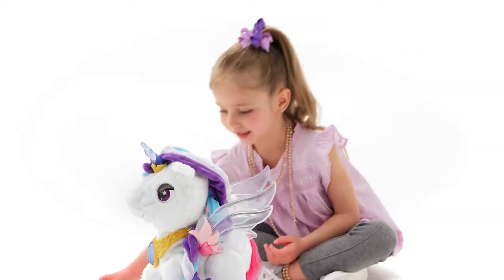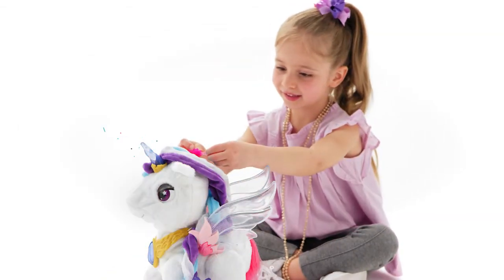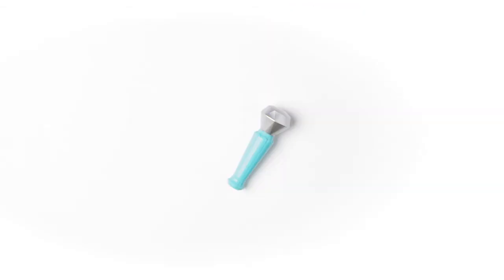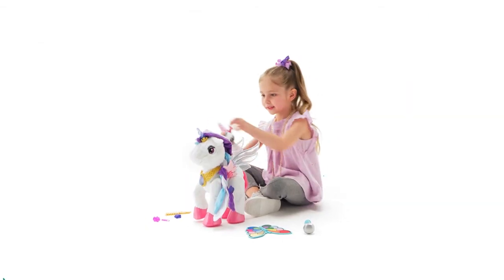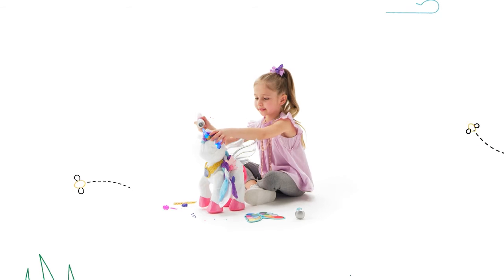Braid and brush Myla's hair and style her using her crown and shareable clips. You're such a great artist! Pick up the microphone and sing duets with Myla. I love singing! That was amazing!